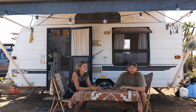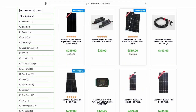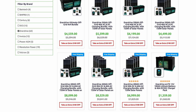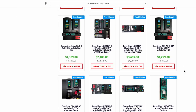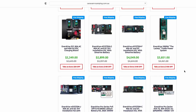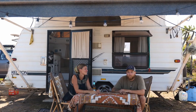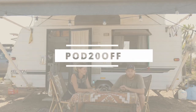That's everything we have for you — hope you enjoyed the episode. If you're looking to upgrade your system, head over to Caravan RV Camping's website — they've got solar panels, battery systems, and everything you need to go camping and live on the road. If the F-board isn't for you, scroll through their other options and there'll be something to suit everyone. When you've done that, remember to use our discount code POD20OFF, and we'll see you on the road.